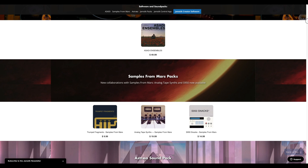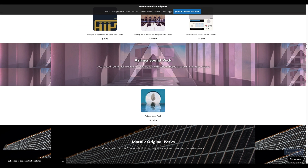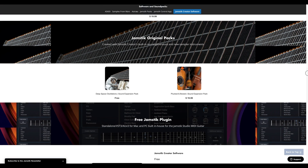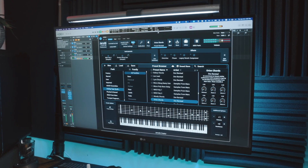In addition to being a configuration app, Jamstick Creator is also a powerful sound engine, with both sampler and oscillator-based instruments. The software is free and includes over 200 presets as a baseline for getting started. You'll also definitely want to check out the various sound expansion packs for Jamstick Creator. These include packs built in collaboration with the sampling legends at Samples from Mars. Personally, I'm a big fan of the Analog Tape Synths expansion pack.